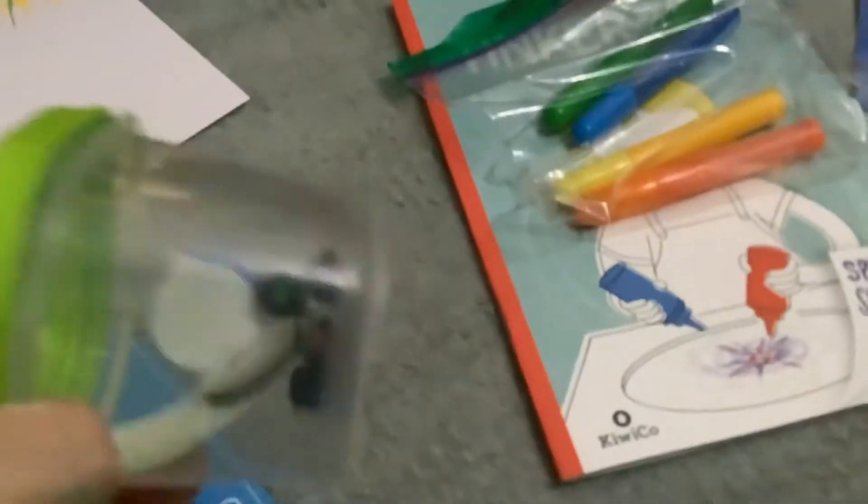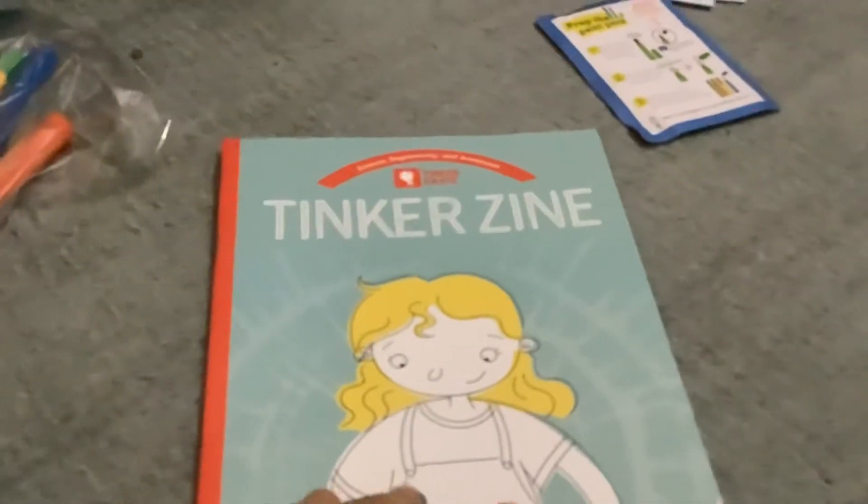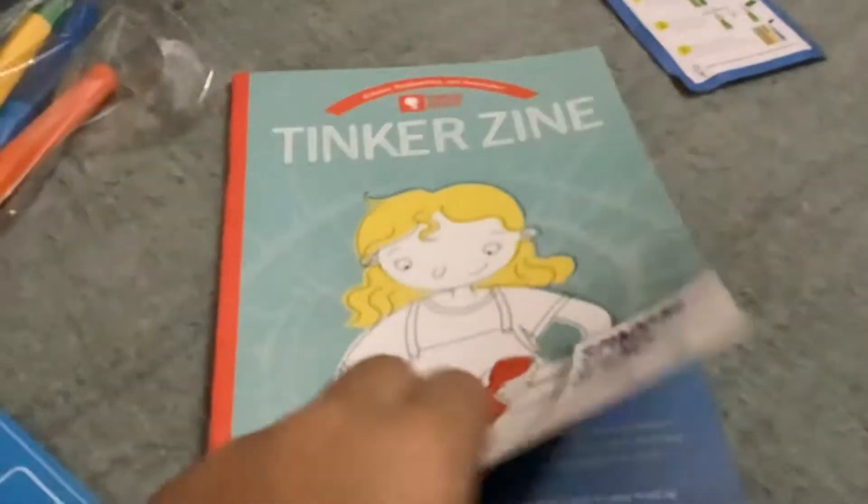And then here are the extra parts, and here's a little tinkerzine — it's like a little magazine paint clip thing, where they explain the science behind it and also give you extra little projects to do. Here, it's explaining it. Yeah, here's a little project you can do.